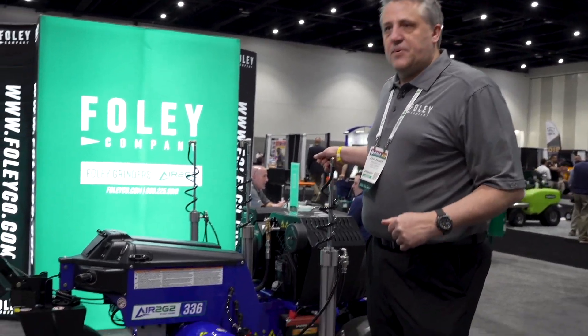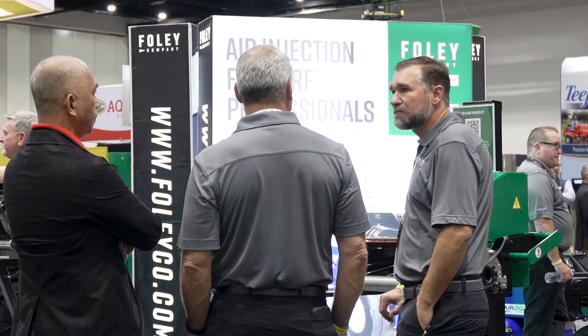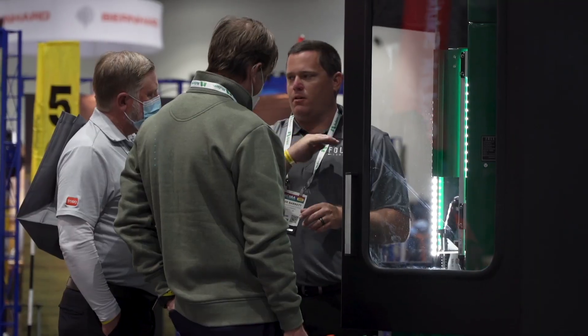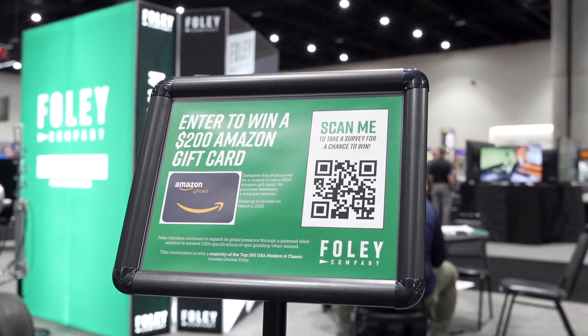Come by and take a peek at this. If you're here at the show, we'd love to see you at the Foley booth. Take a stop by, talk to the salespeople, and if you can stop by, we also have a scan-to-win for a $200 Amazon gift card — hopefully we'll be sending you that in the mail.